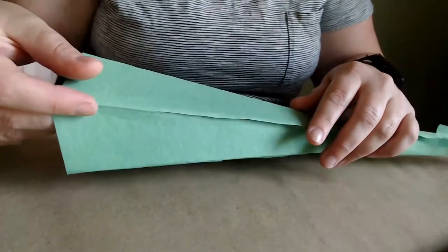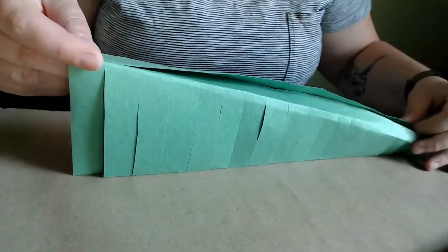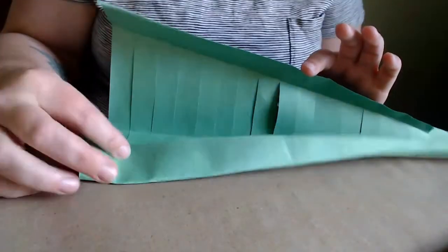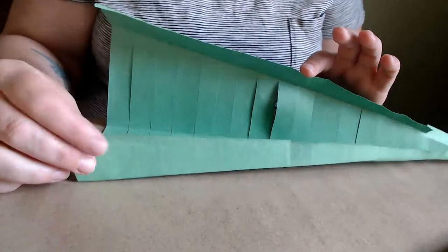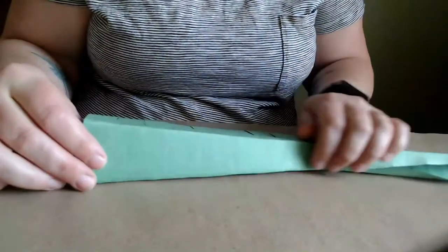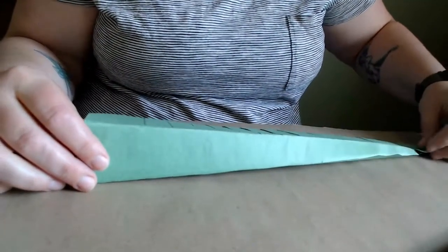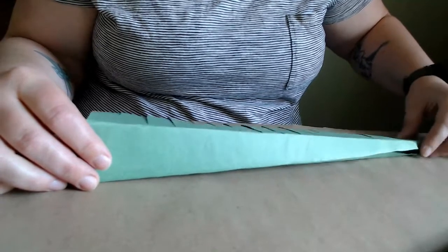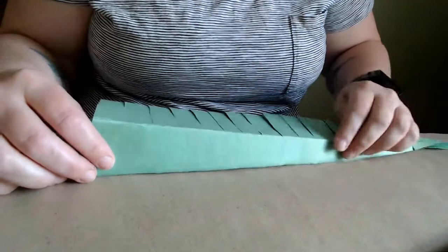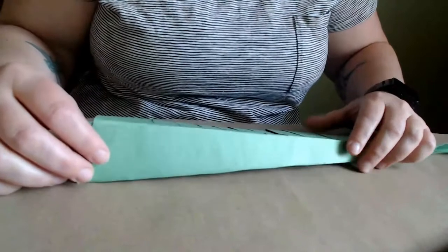Now if you look, it starts to make a cone. I folded it in — I have my flat folded in here, and I've got my flat folded in here, and then I just tucked it over the front of each other. If you are having a wee bit of a struggle, maybe find an older person — a brother, a sister, a cousin, an auntie, an uncle, a mommy or a daddy — who might have an extra set of hands for you.